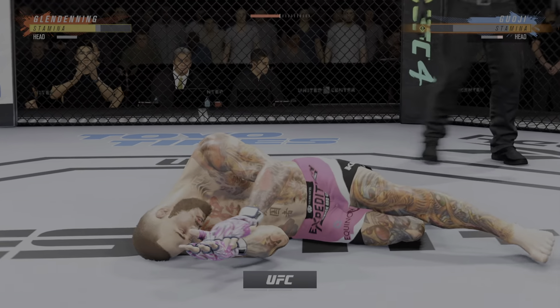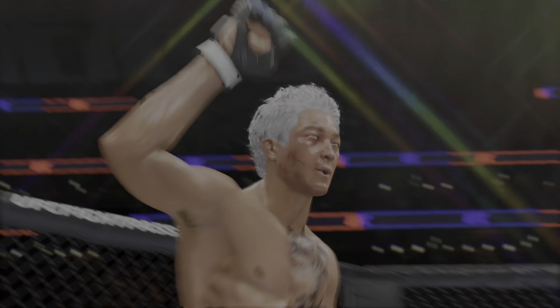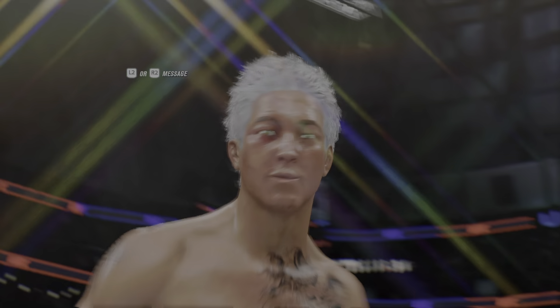Oh! And just like that, the fight is over. He's done. Beautiful shot.